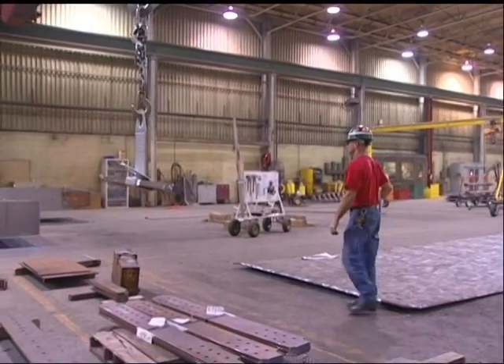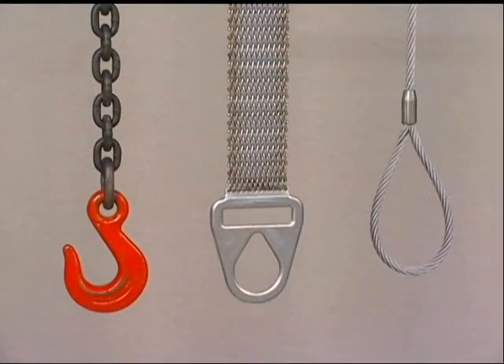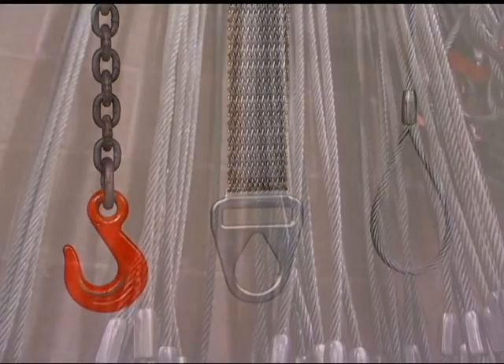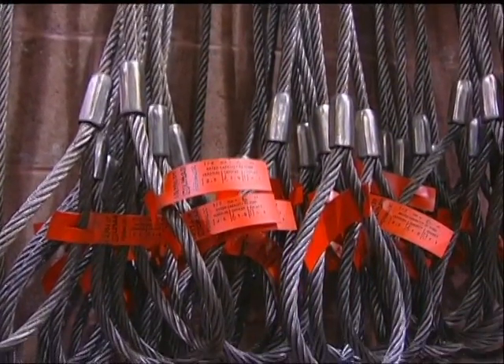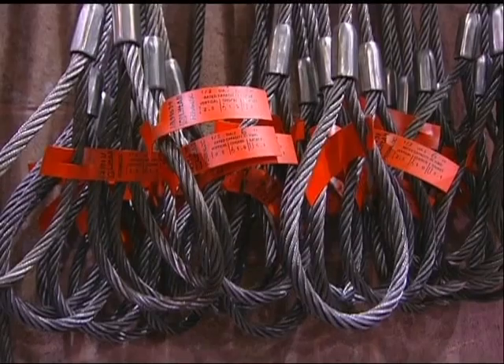The three basic types of steel slings are chain, wire mesh, and wire rope. Per OSHA and/or ASME instructions, wire rope slings with the following conditions must be removed from service immediately.